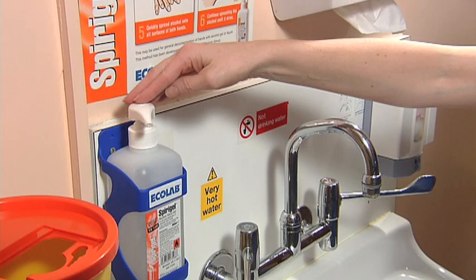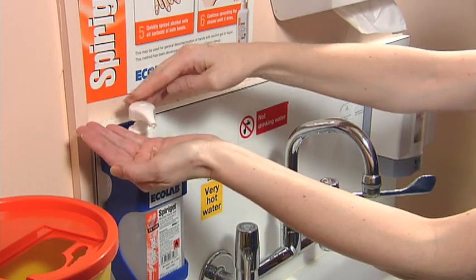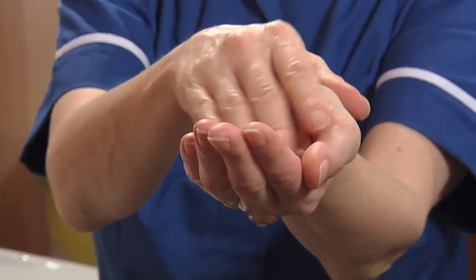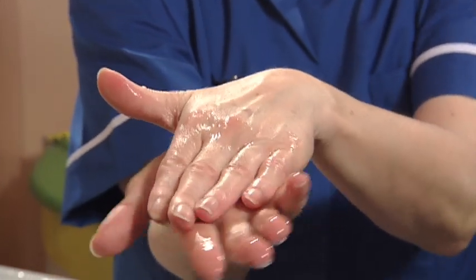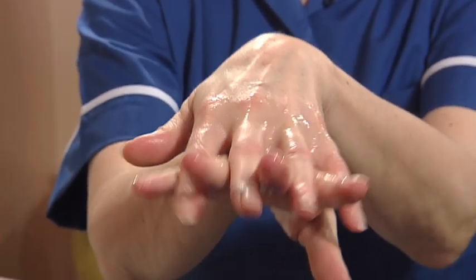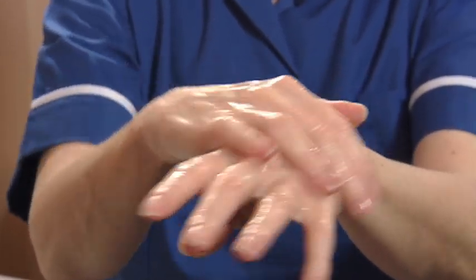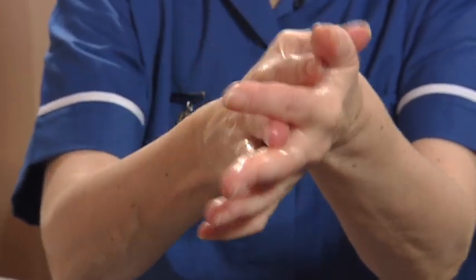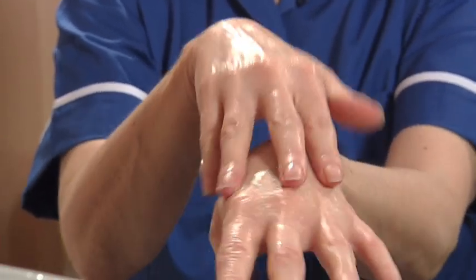The amount of rub that you use depends on the size of your hands and the brand of alcohol. Put the rub into the palm of one hand. As you spread it across the palm with your fingertips, you're starting to decontaminate both the palm and your fingertips. Pass them onto the other palm and spread it with the other fingertips. Now work on the back of both hands and in between your fingers. If you are wearing a wedding ring, make sure that you clean around and under the ring.